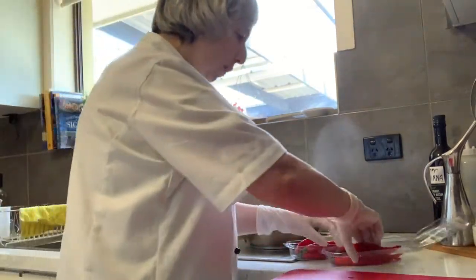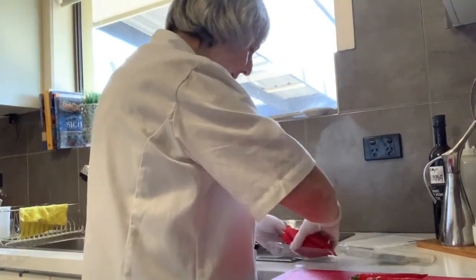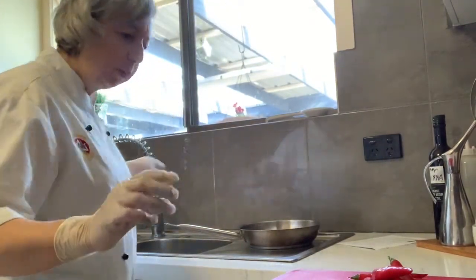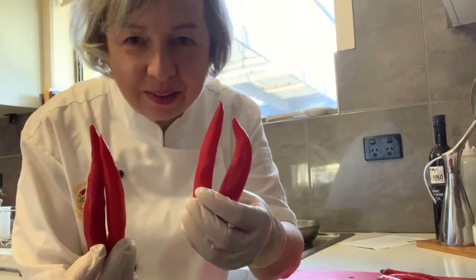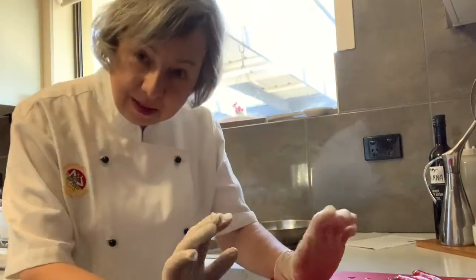I've got some wonderful cayenne chili peppers that I got from the local market garden. Have a look at these — they're going to be fantastic. This is a really good episode about preservation.